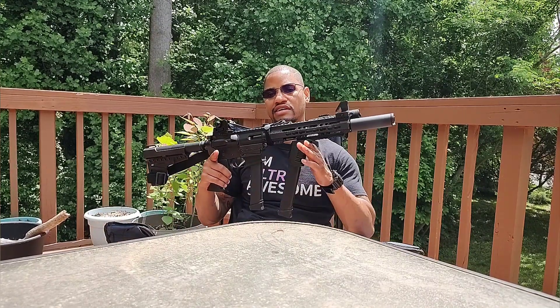I pick it up, I turn my light on, and I go. I have sights, sling, and a light — SSL, if you want to call it. Sights, sling, and a light. That's what I pretty much need.